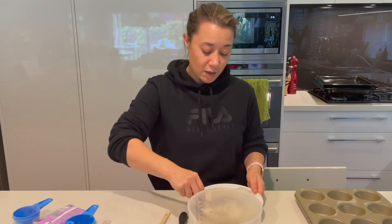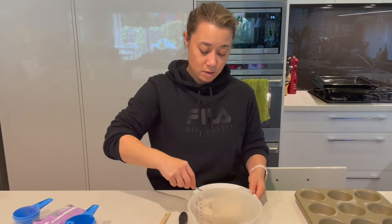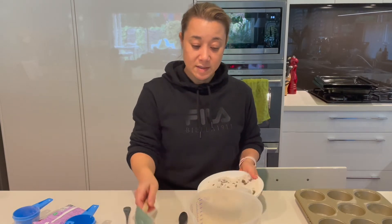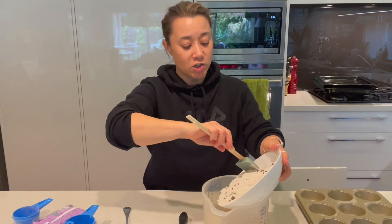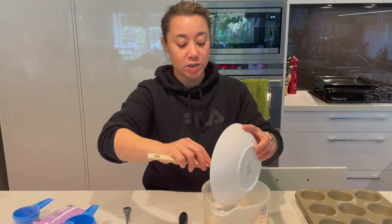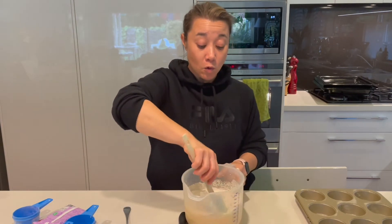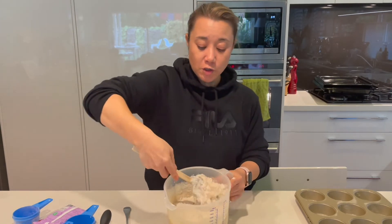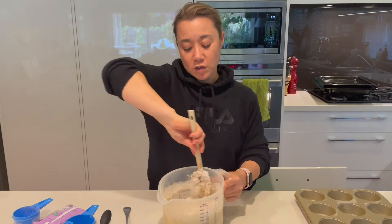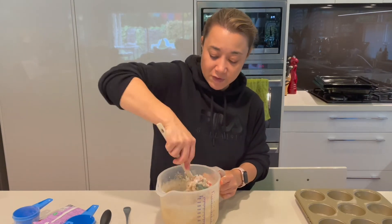Now that I've whisked the wet ingredients, I'm going to add the half cup of chocolate chips to the dry ingredients, give that a mix around, and then simply add the dry ingredients to the wet ingredients. Mix it until it is only just combined — do not over-mix this batter, otherwise the muffins will come out tough. To do that, I tend to scrape around the edge of the bowl and lift any dry ingredients up from the bottom.